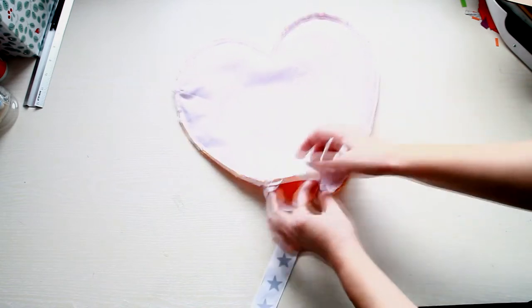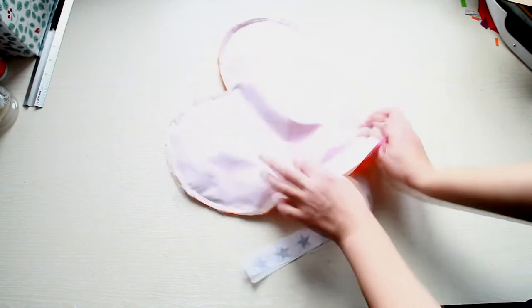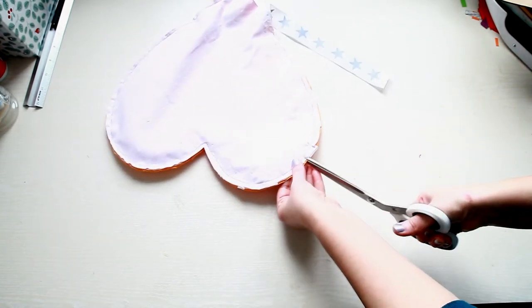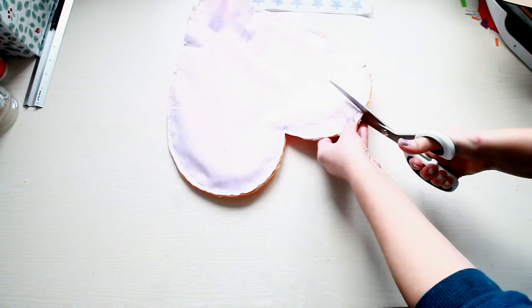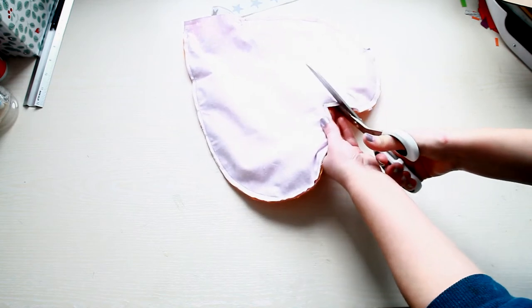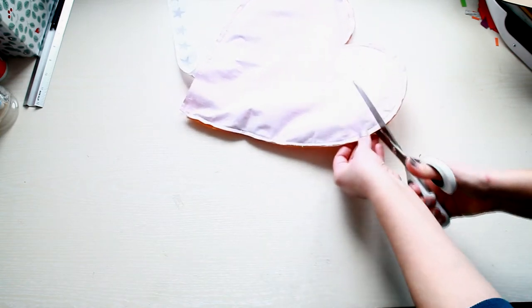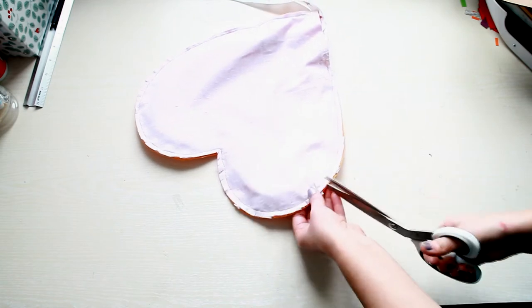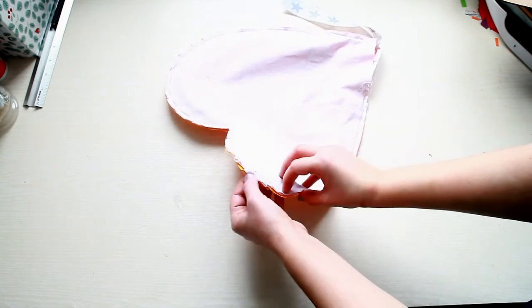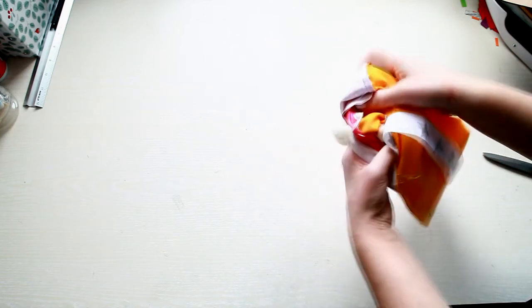Now that everything is sewn into place, I'm going to turn it inside out. But before doing that, I took my scissors and snipped the rounded edges of the heart.